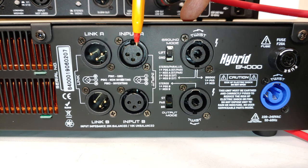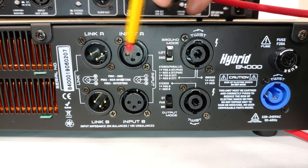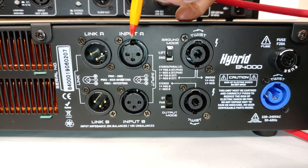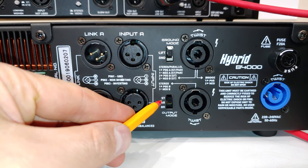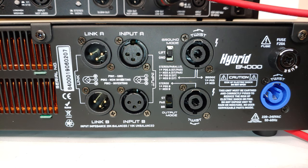Getting back to the back plate — the input signal for channel A is here. Whatever you do for channel A you repeat for channel B. In stereo mode, each channel is independent: adjusting volume knob A controls channel A's volume, and volume knob B controls channel B's volume. ST stands for stereo — each channel operates independently.